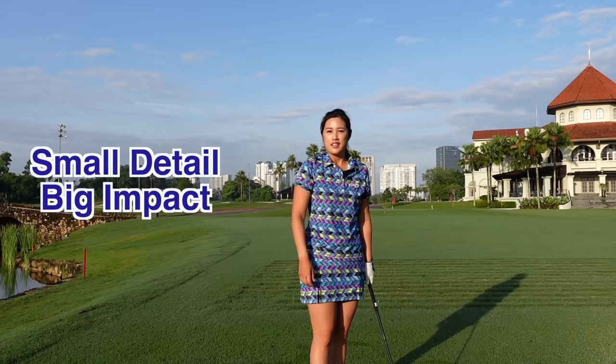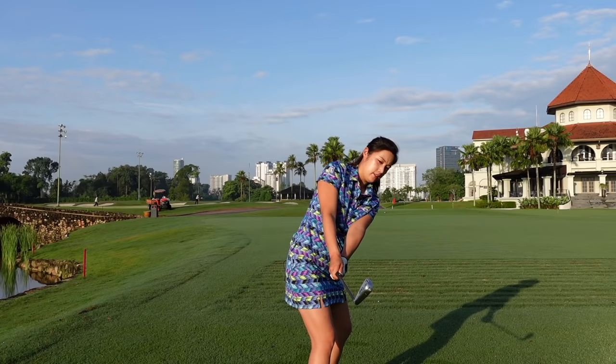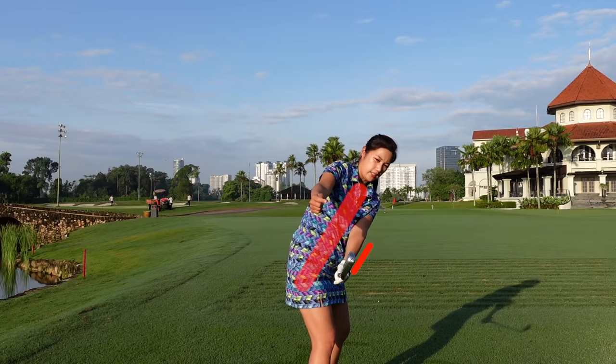I'm going to show you how a good hinge and top of the backswing position should look like. We're going to set up like normal, do the takeaway, and the leading edge of the club face is supposed to be in line with my spine with the club face somewhat pointing towards the ground. From this position I'm going to make a full turn.